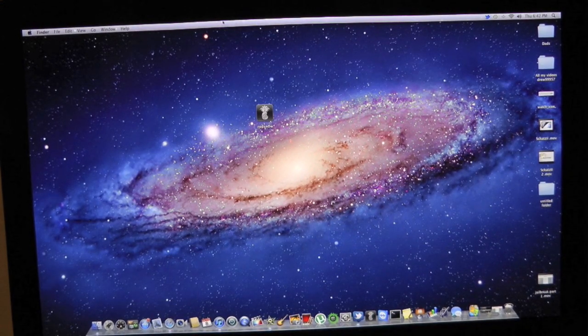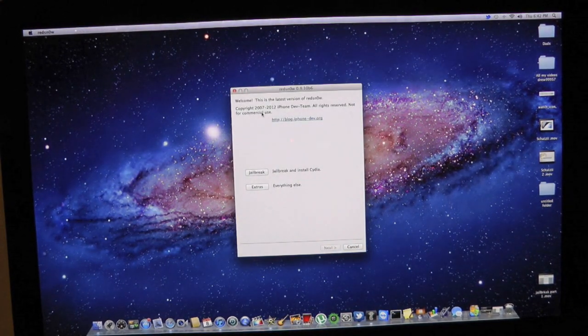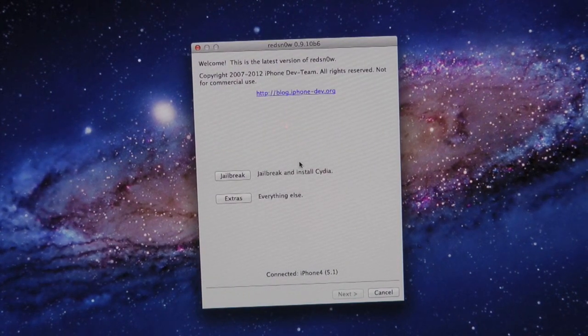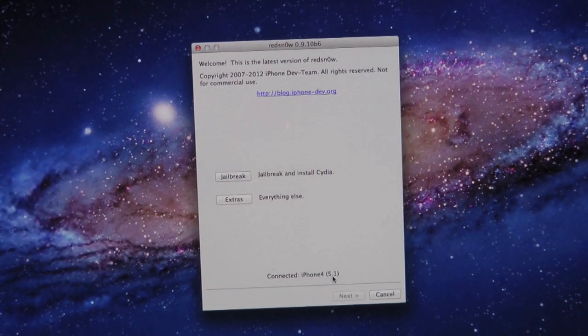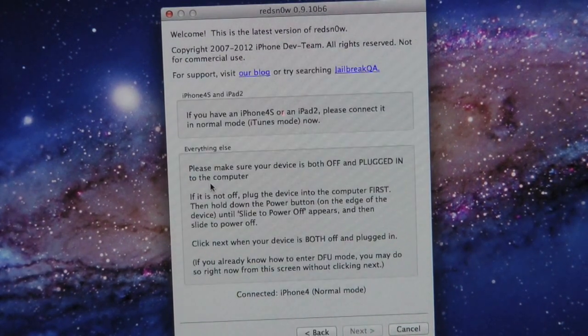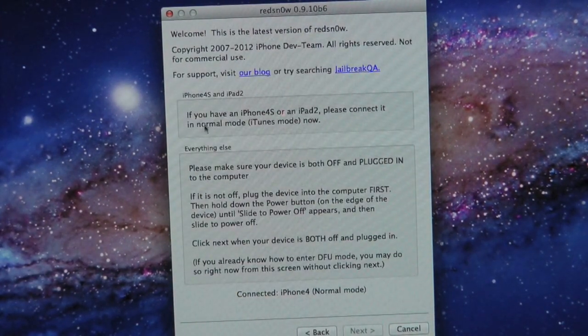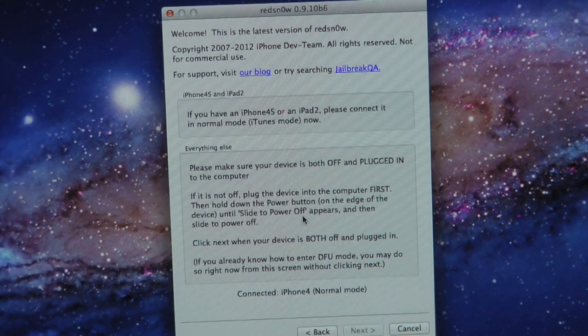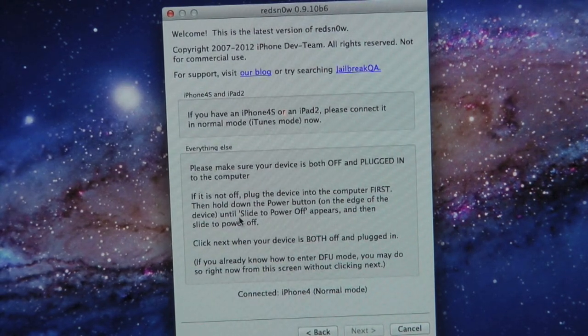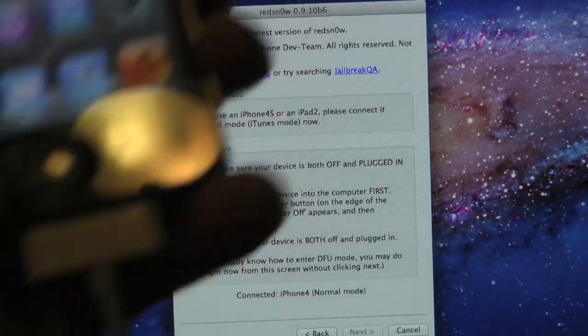Now let's go ahead and open up redsn0w. It says 'Welcome to redsn0w' and here you get Jailbreak and Extras — it says connected iPhone 4 on iOS 5.1. Let's simply hit Jailbreak. It says welcome once again, then it mentions iPhone 4S and iPad 2 — basically telling you if those devices are plugged in, simply unplug them because this jailbreak will not work for them.